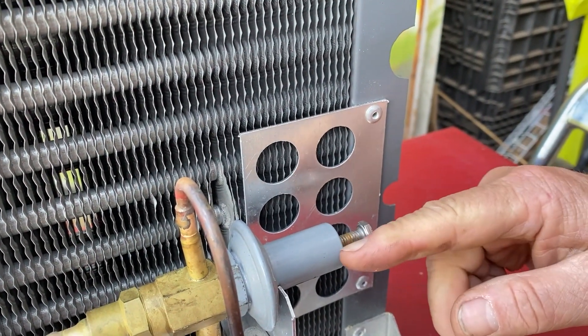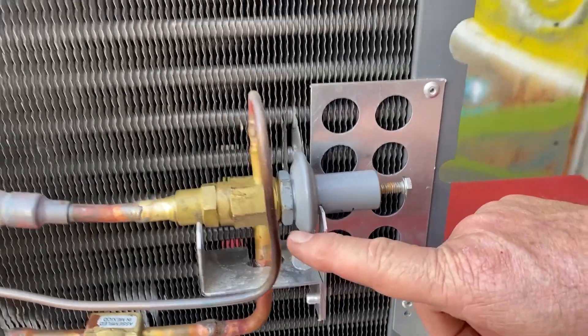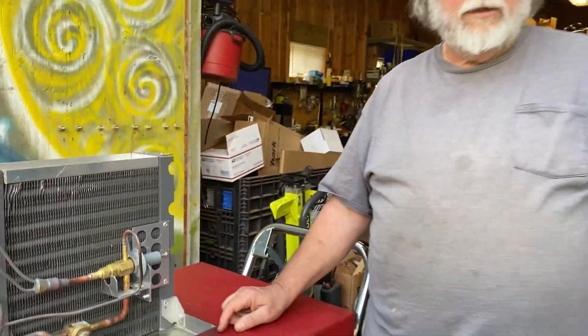Never screw the bolt all the way in, or you can literally damage the diaphragm and then it will no longer adjust properly.